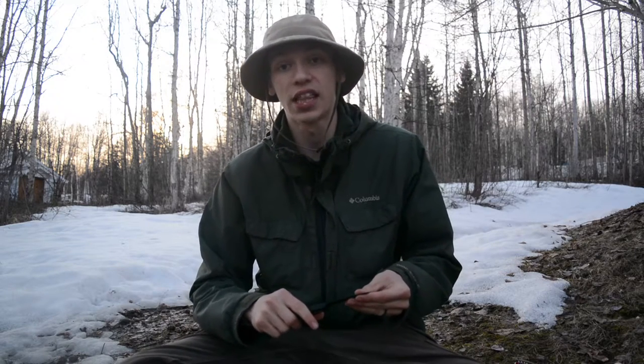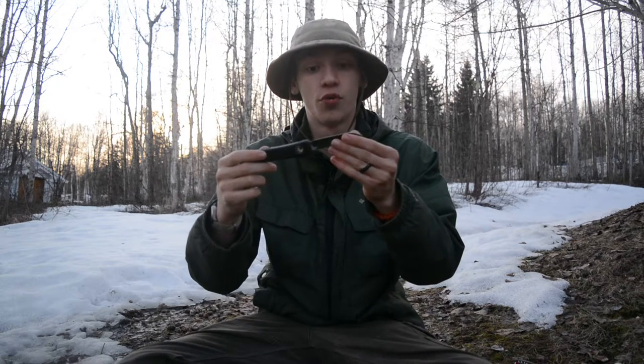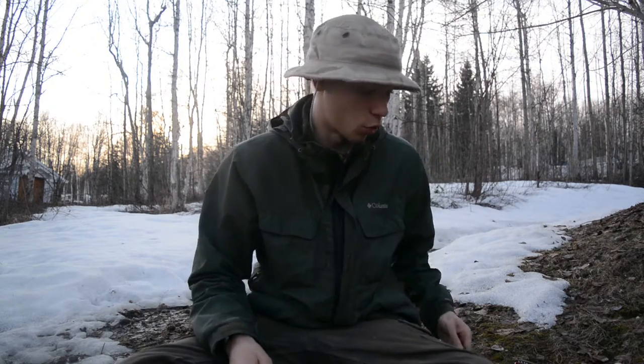He even did some light batoning and the knife held up just fine — a real testament to how strong OTF knives are. I'm talking specifically about the single-edge, non-tanto, drop-point Ultratech. It's actually a very comfortable pocket knife for the outdoors, and people don't give OTFs enough credit as a viable outdoor blade option.